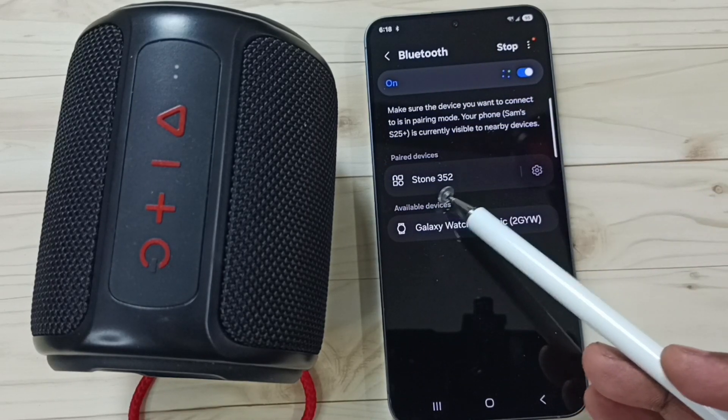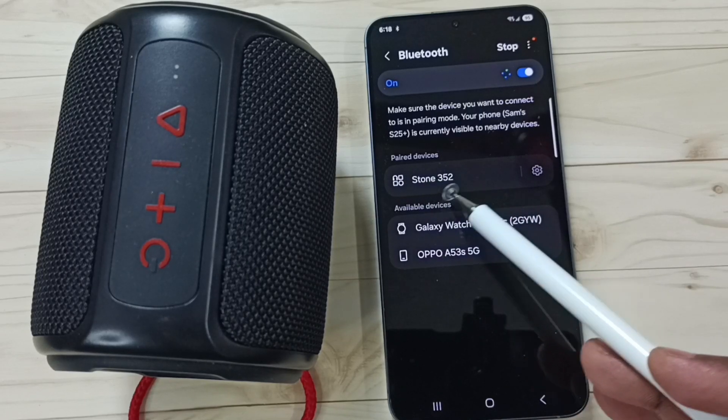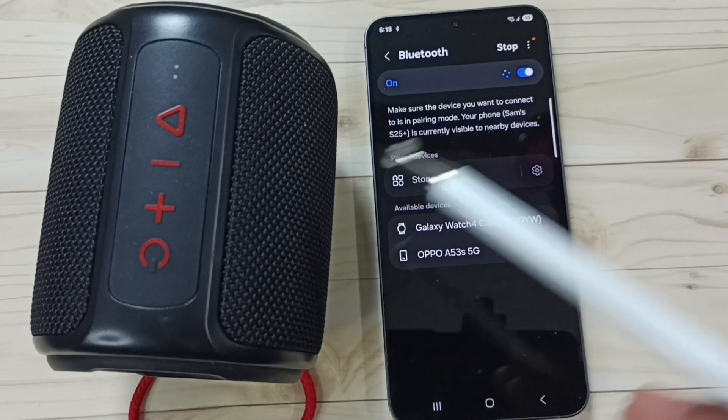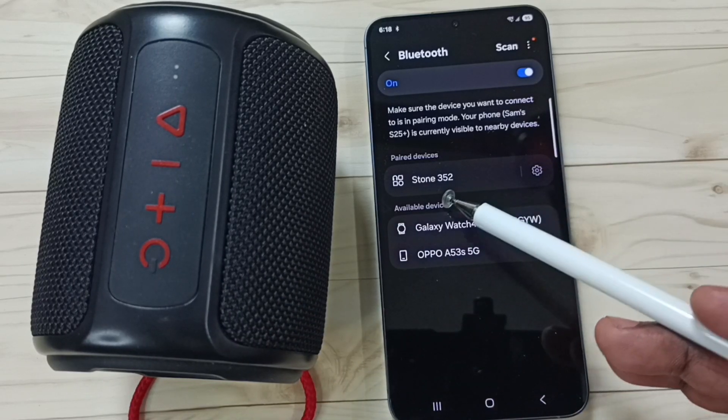Here you can see 'Stone 352' under paired devices — Stone 352 is the name of this speaker. The speaker is on but it's not working, so first we need to connect it.